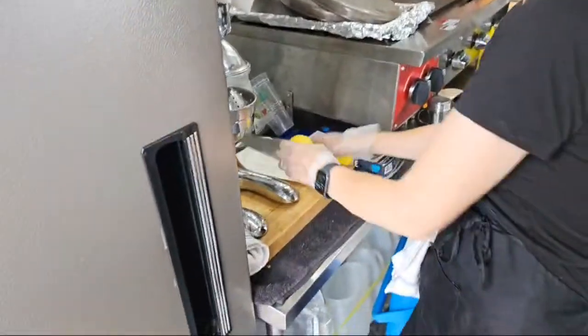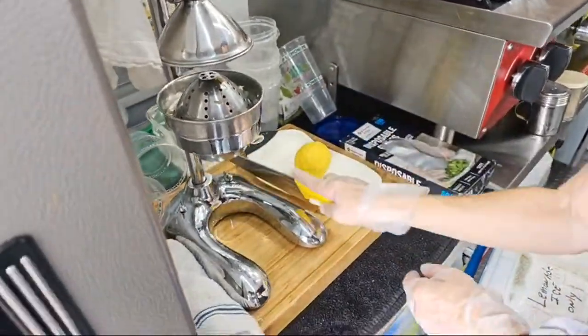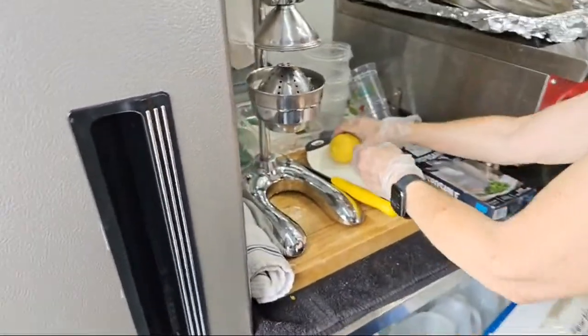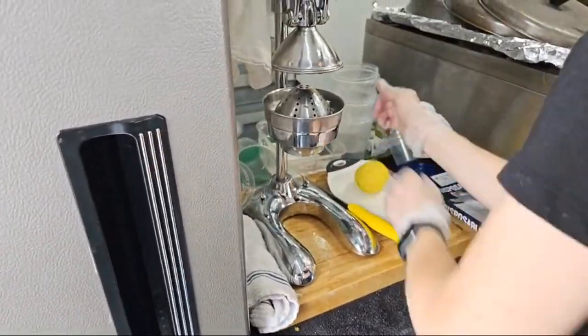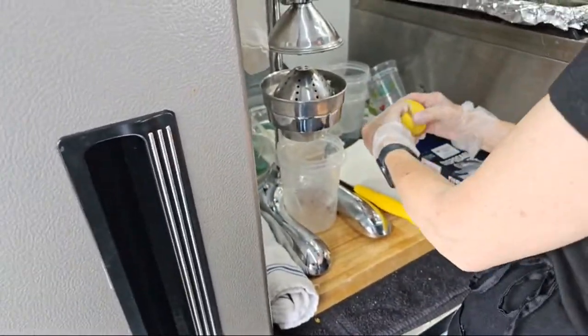When I do my lemons, I don't cut them all the way through if I'm going to be doing a lot of them, because then I can just keep them together and pick them up in a group. I'll make this one real good — you want this one? Yeah, all right, you got it.